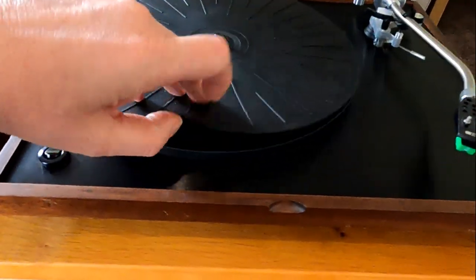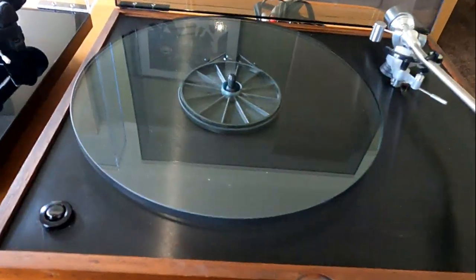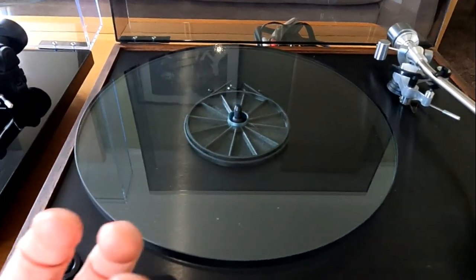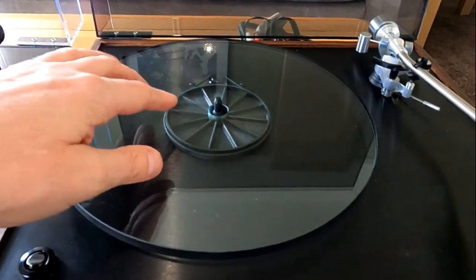Same glass platter underneath - exactly the same glass platter, pretty much. Same phenolic resin subplatter. I think the brass part at the bottom of the bearing is slightly different on the modern ones, but the parts are still interchangeable.